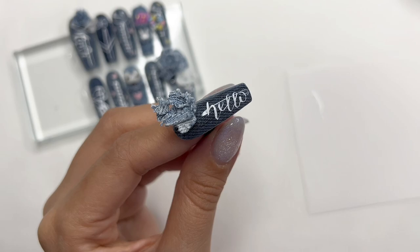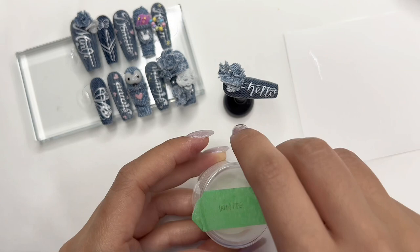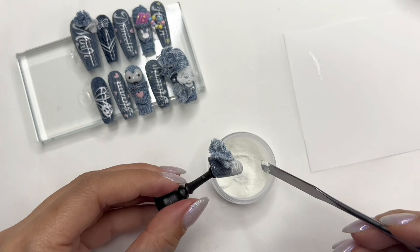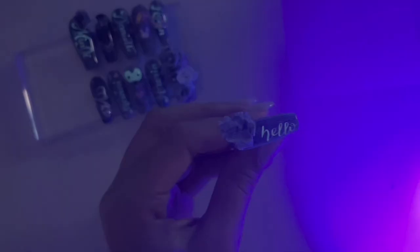Here is the completed 'hello.' Before I cure this, I'm going to show you how I add glow in the dark. This is my white glow-in-the-dark powder from Techno Glow — I've been using their powder since I started and I love it. I basically just dump the powder over the uncured gel and tap off any excess. Make sure you don't have any sticky gel anywhere else on the nail, then cure under your lamp. Once done, brush off the excess and it usually comes out really clean.